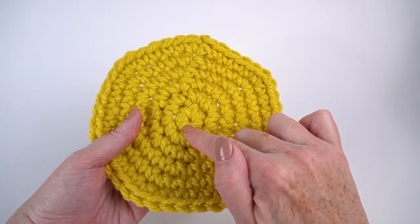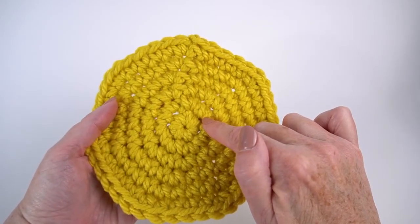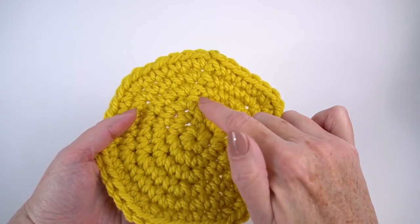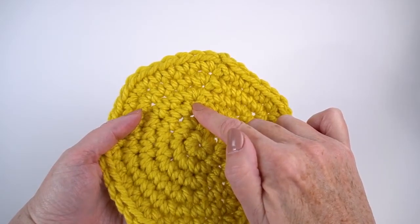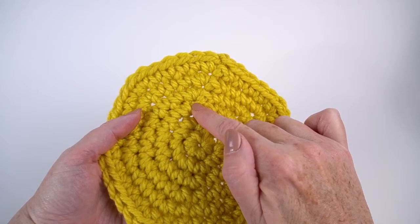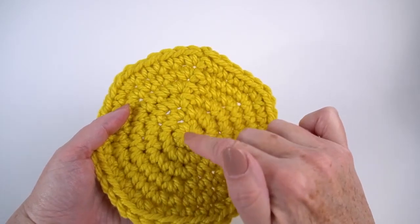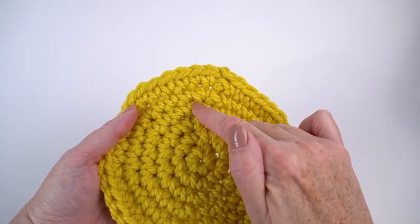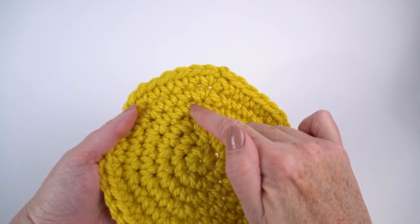So I have six. My next round is two stitches in each stitch around, which gives me 12. My next round is two in the first, one in the second, two in the next, one in the next — and so on — giving me 18. So: six, then 12, then 18.